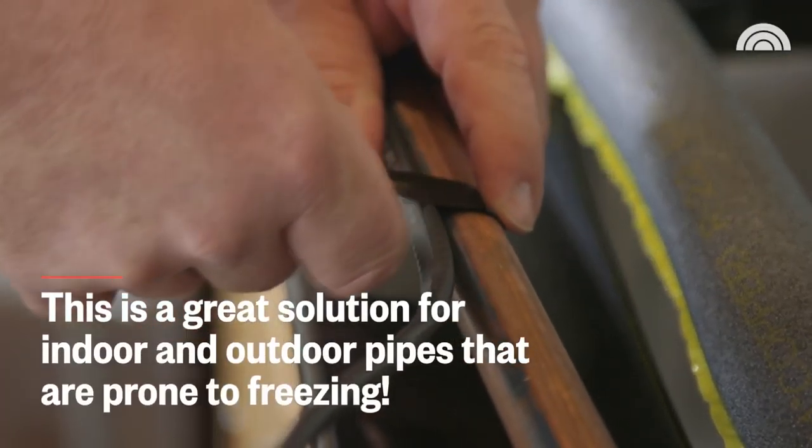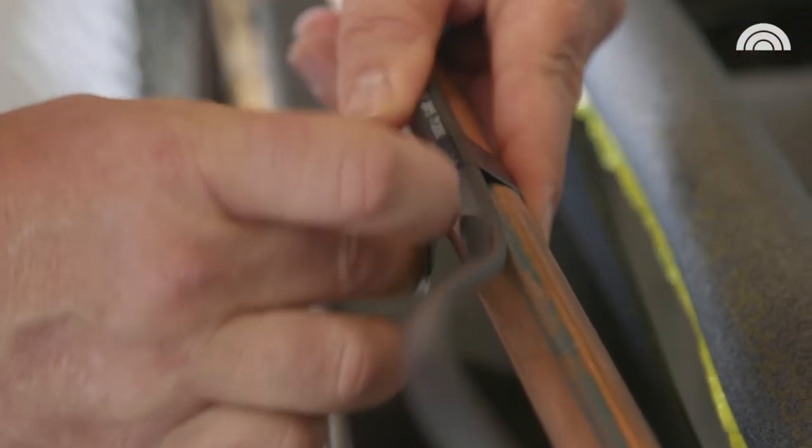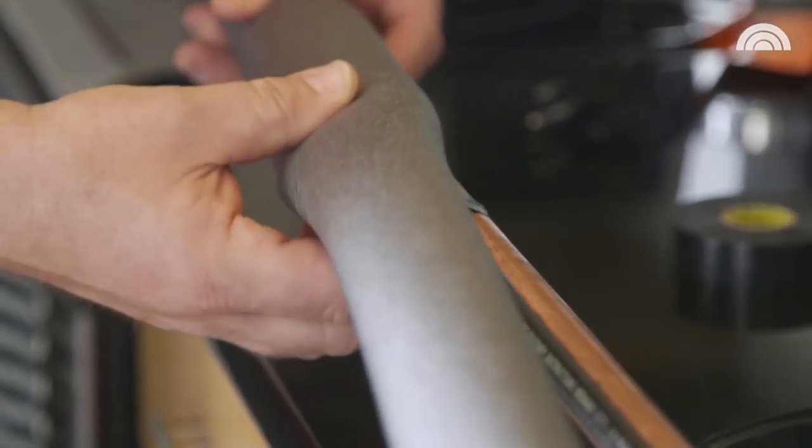So what is this? This is actually tape that heats up. When the temperature drops, it sends a small current through the wire which keeps the pipe warm and prevents it from freezing. You put this tape on and attach it in place, then simply run the insulation over the top.